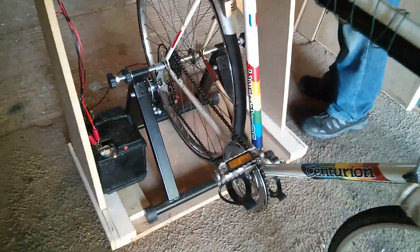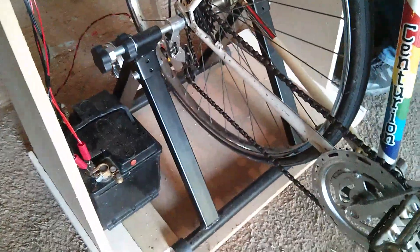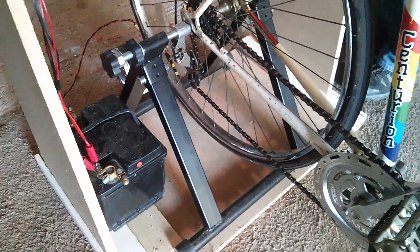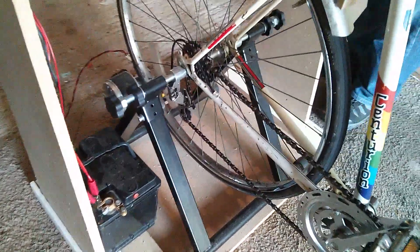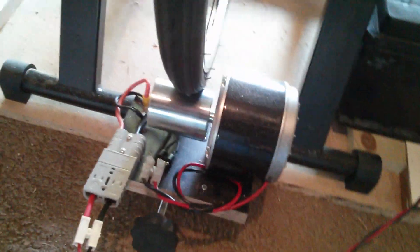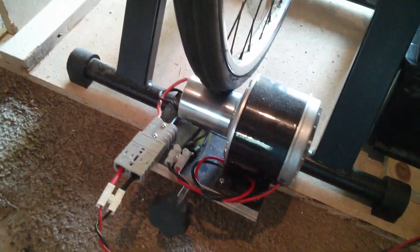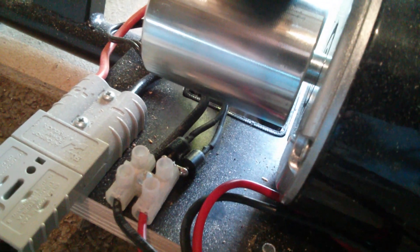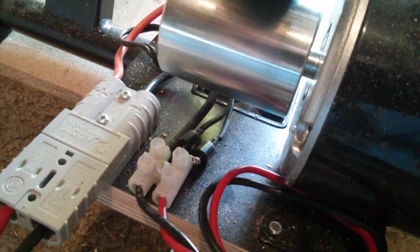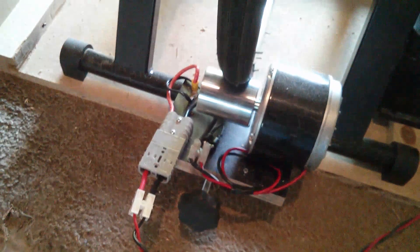Here's the bicycle. There's a trainer unit — I think it's called an Okio trainer. What it is, is a motor which sort of behaves as a DC generator. Now I've got some diodes in there. They were a bit last minute, but there are two 6-amp regular silicon diodes in parallel, which we're told not to do, but it seems to work.